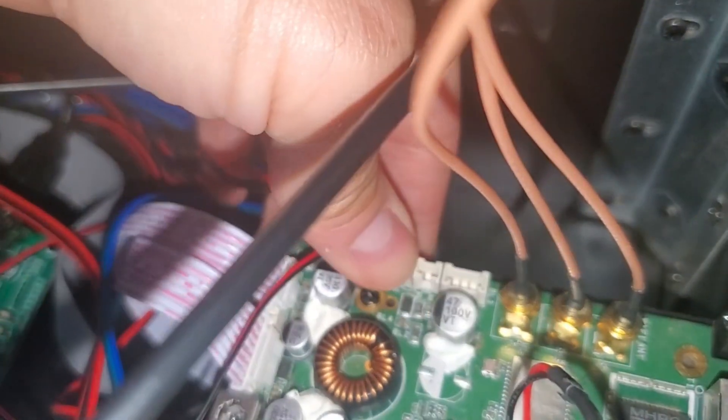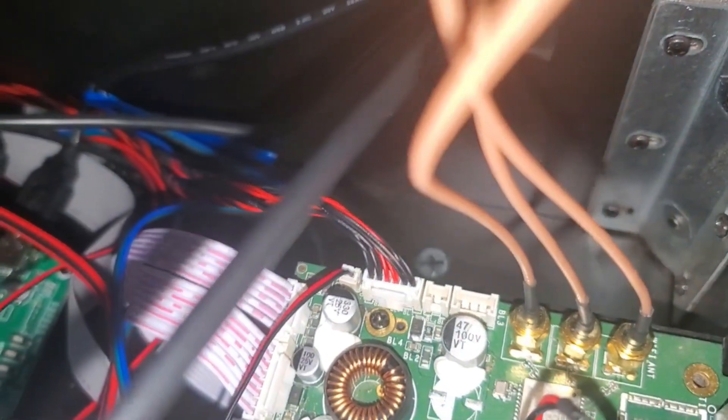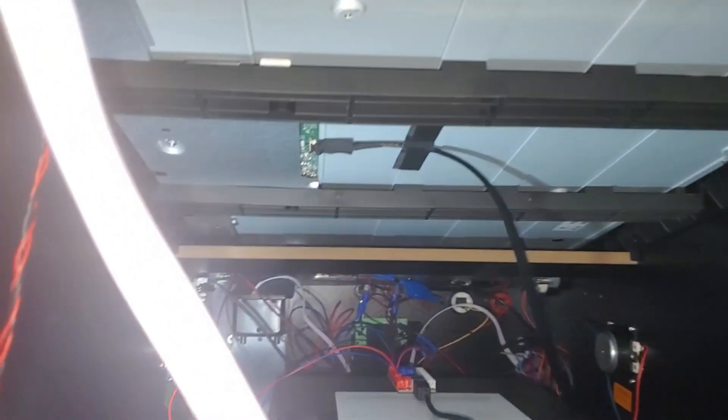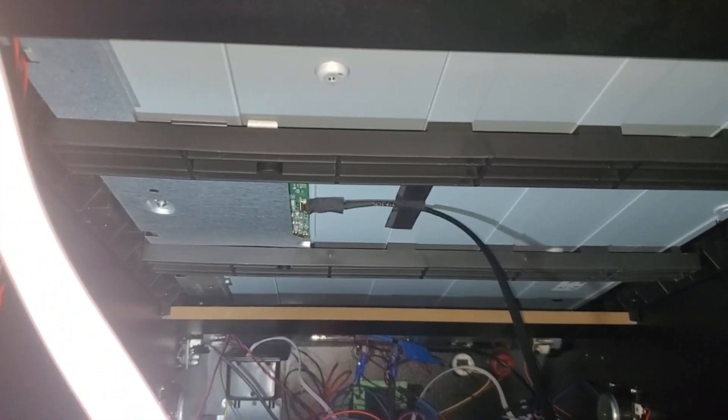Hold the bottom of the motherboard so it doesn't flex. If that doesn't fix your issue and your screen is still dark, then you might have to reseat those backlight connections on each side of the 4K monitor.